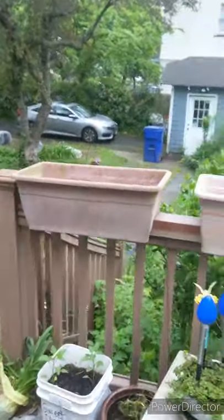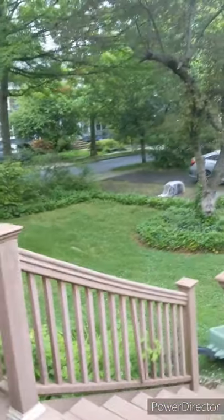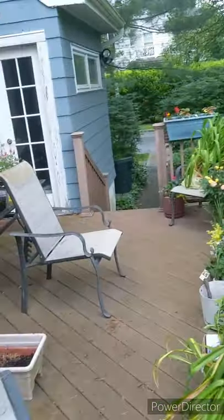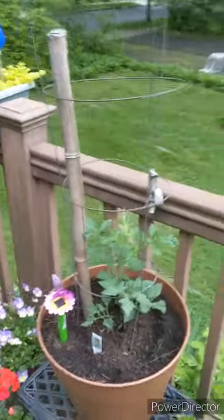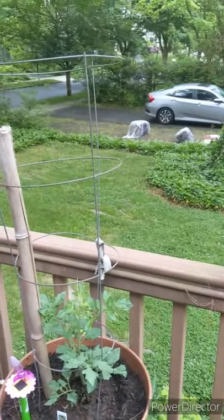I'm getting a little cheesy — I was going to start with the Mr. Rogers song: 'It's a beautiful day in the neighborhood.' So I realized I planted this tomato plant and I kind of just talked you through it. I didn't actually do it, and that's the point of a video. Although it's starting to sprinkle, I think I'm going to do my next one.